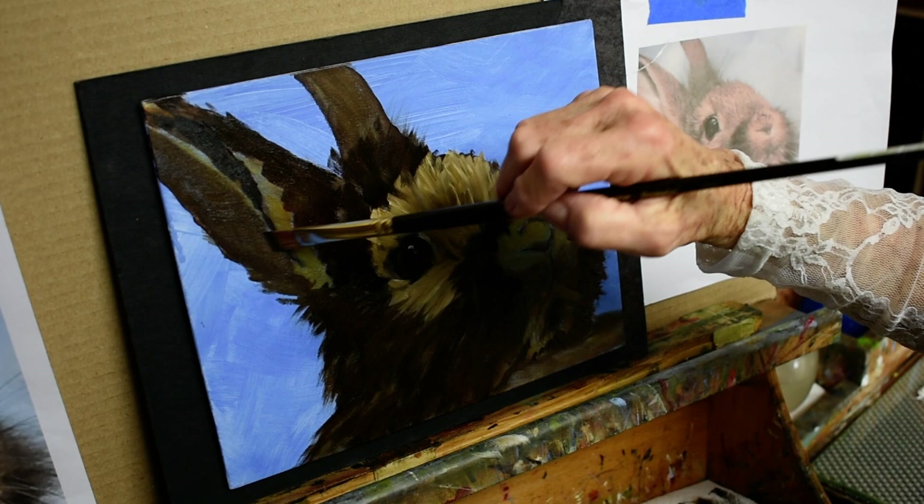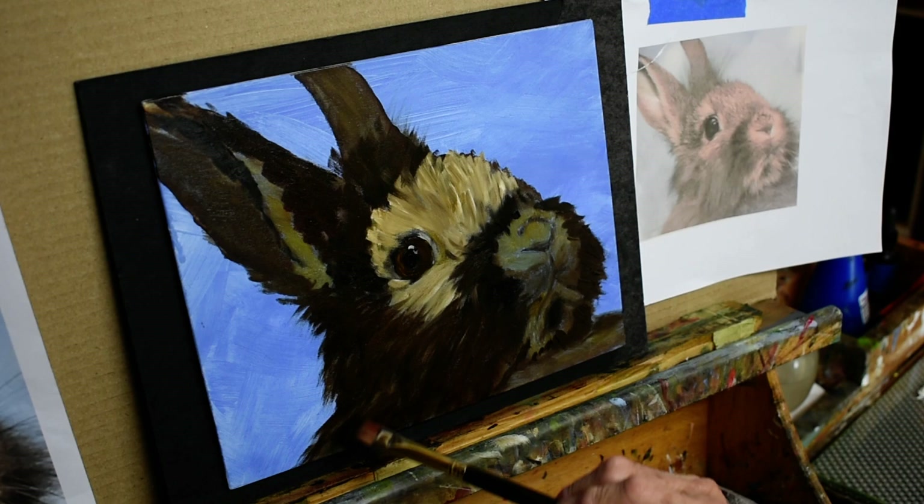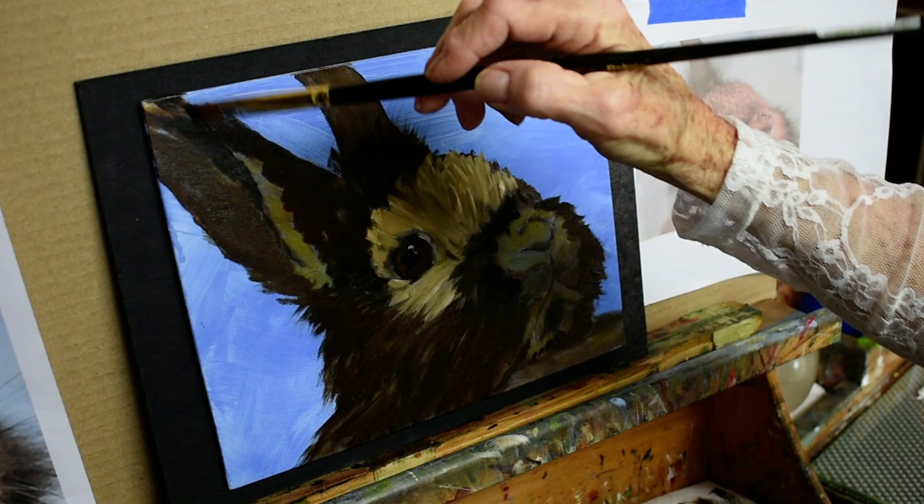This is coming along pretty fast. The underpainting really helps too, because then you don't have any white showing through, and it just helps to get it done — especially in a situation where you're demonstrating.